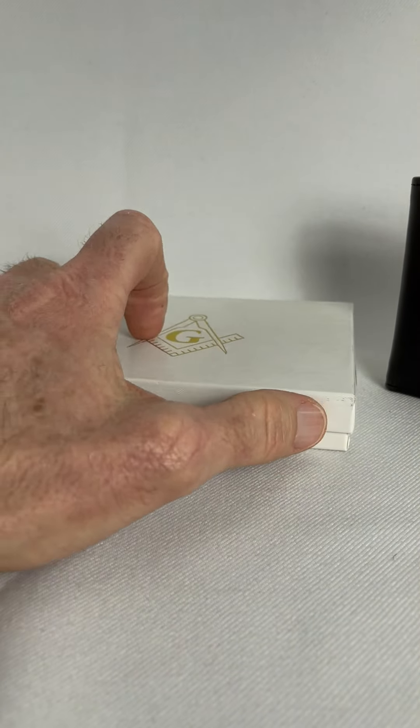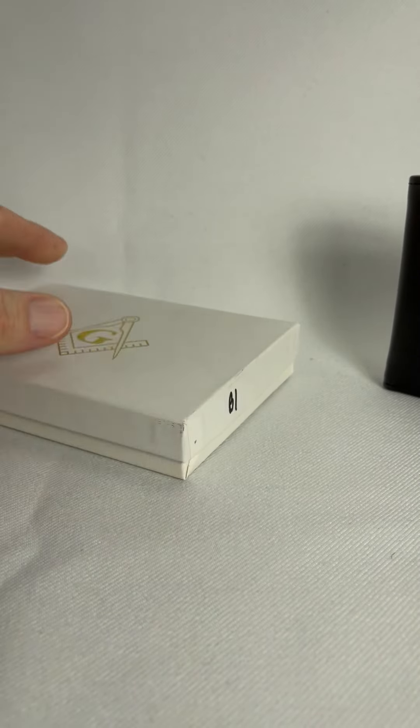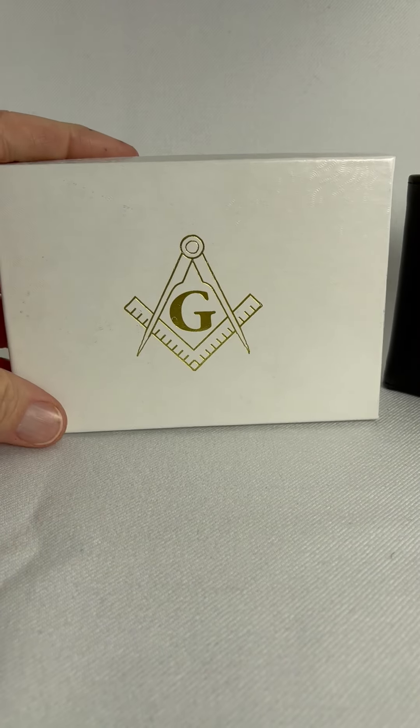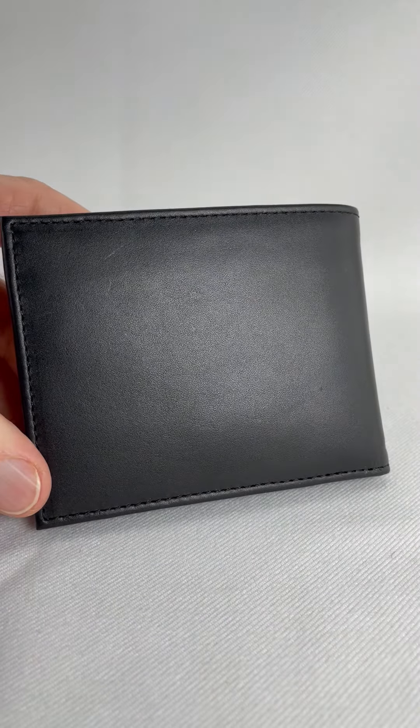So this is a full bifold wallet. It comes in a nice gift box, although this gift box was written on, so that's a shame. But anyways, it comes in a nice box. That's at McCoy.com.